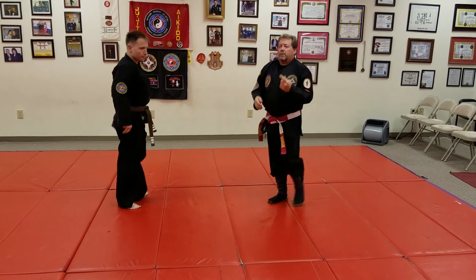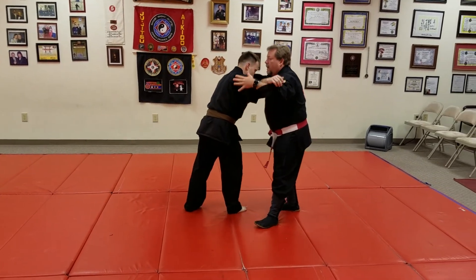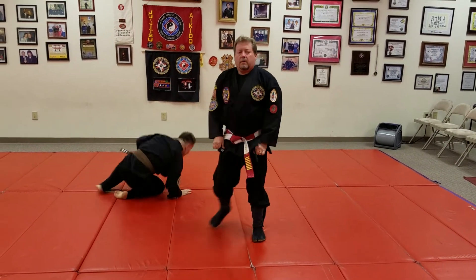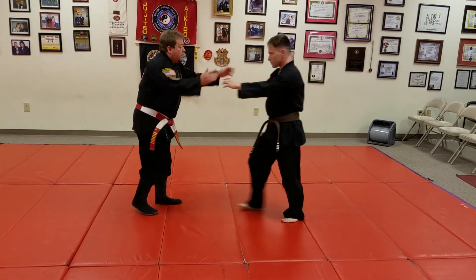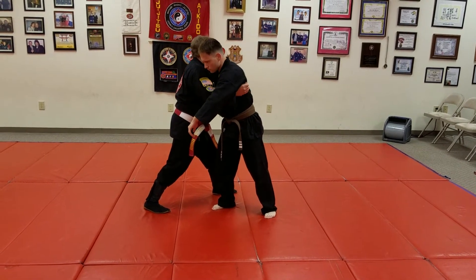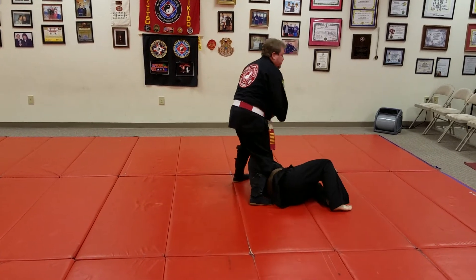A lot of things can come from this. You can also come in here and do a hip throw. So I'll do this a little slower so you can see my angle. I shoot in, I grab, I grab in here, step in — and there's your hip throw.